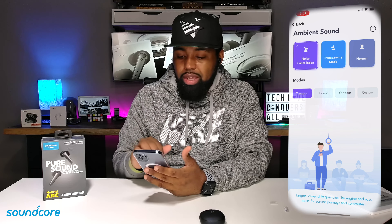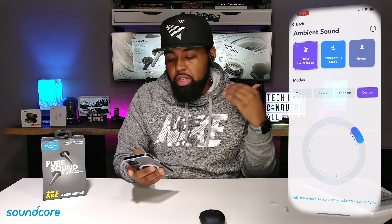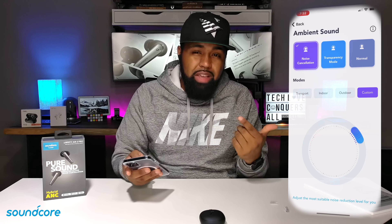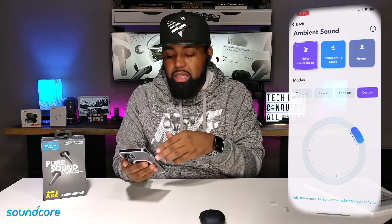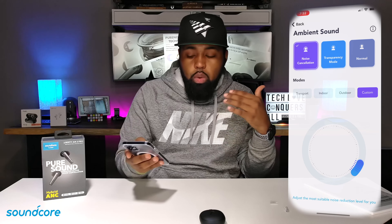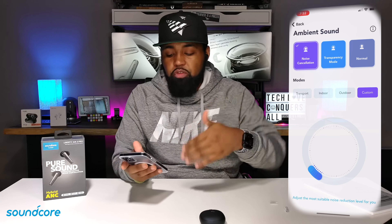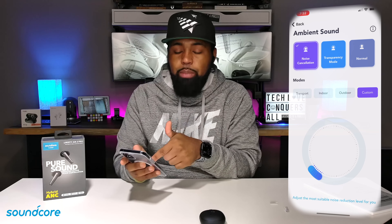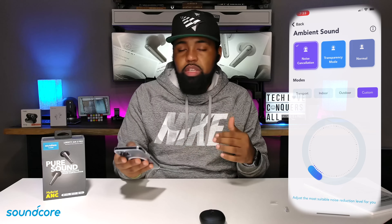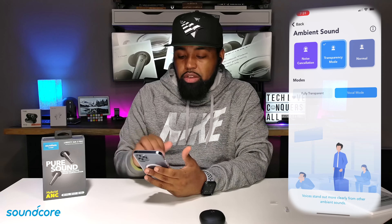As I hit noise canceling, you have different modes: transport, indoor, outdoor, and custom. With this custom wheel, as you turn it the noise cancellation level will actually change. One improvement I would like to see, Soundcore, is some kind of number or indicator inside the middle of this wheel to let me know exactly what setting I'm on when doing custom, because my hearing isn't the greatest and I really can't tell that big of a difference.